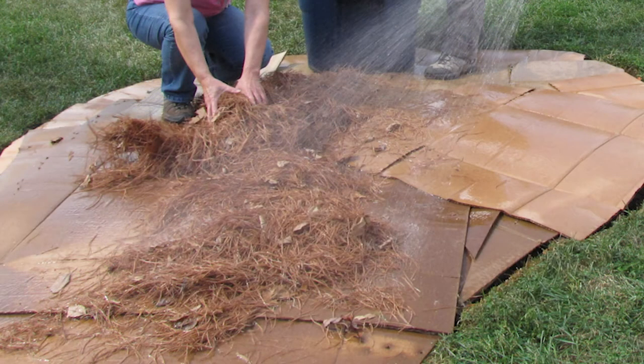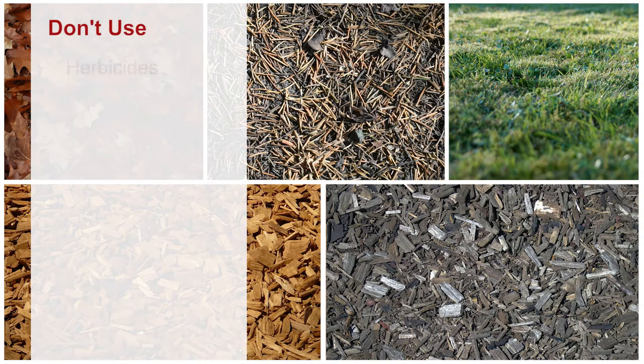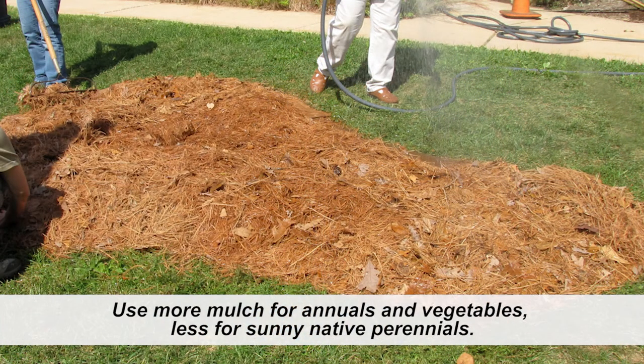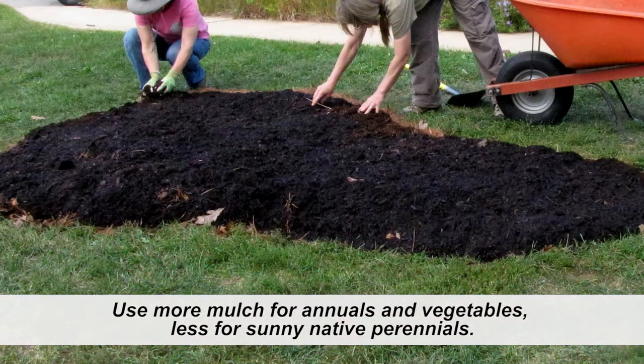Continuing to water as you go, begin layering mulch over the cardboard or newspaper. Use whatever natural mulch materials you have on site — leaves, pine needles, grass clippings, bark mulch, and wood chips are all acceptable. Don't use anything with herbicides, pesticides, or dyes. You want a total mulch depth of four to six inches. Here we're using pine needles over the cardboard and layering bark mulch on top.